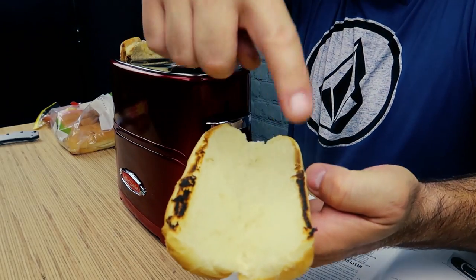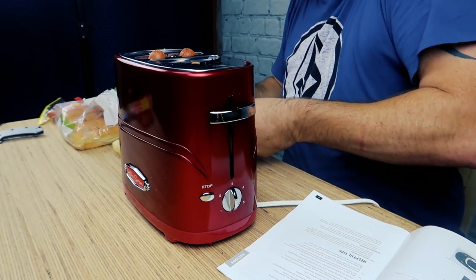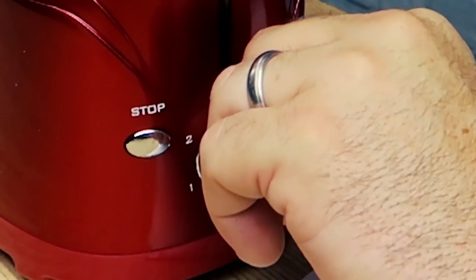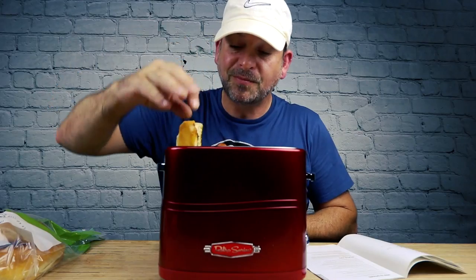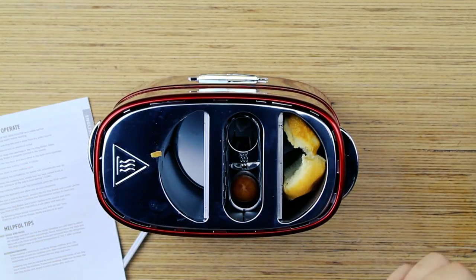Oh, it popped! It kind of burnt the edges of the bun. I feel like they kind of plumped up a little bit there. It's cold — that's still cold in the middle. Maybe I should have done a four. Let's put that in there a little longer. It's pretty good though, but the hot dog is a little bit cold in the center.